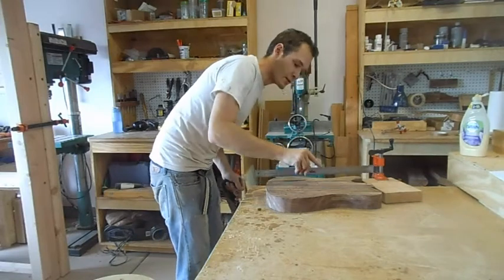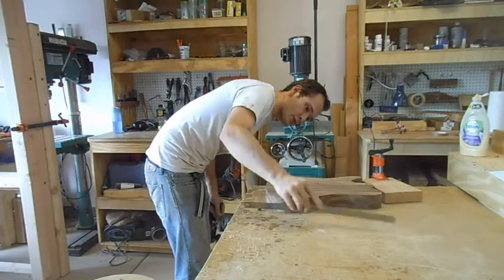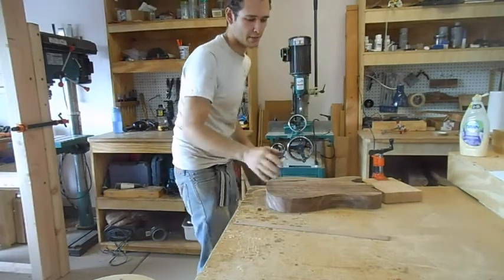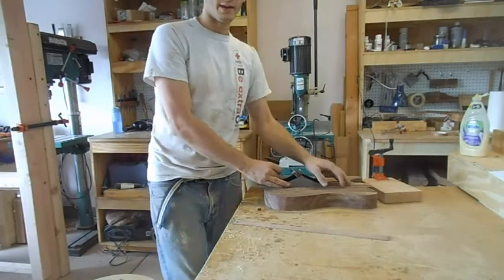Already I can see that the middle is really high — it's just kind of like a big hump right in the middle. The plane should be able to take that out.